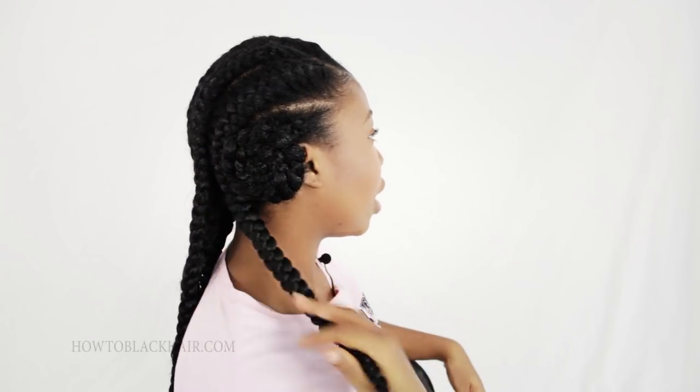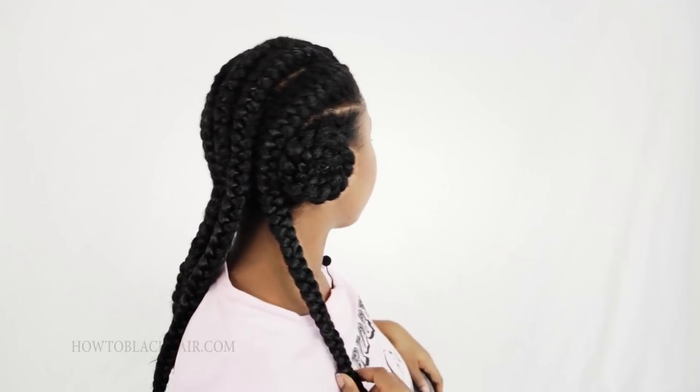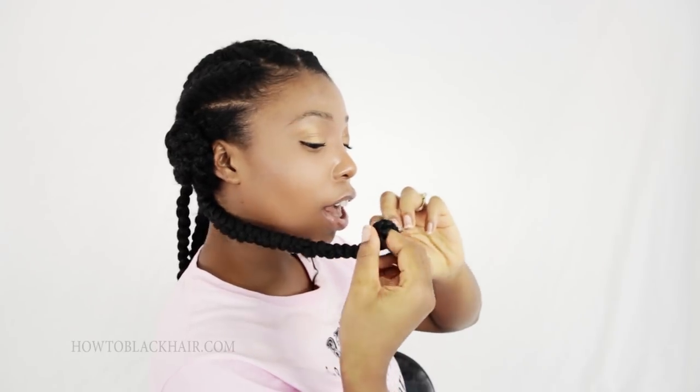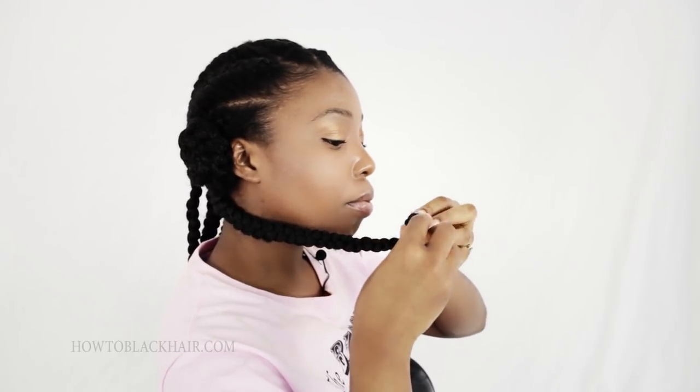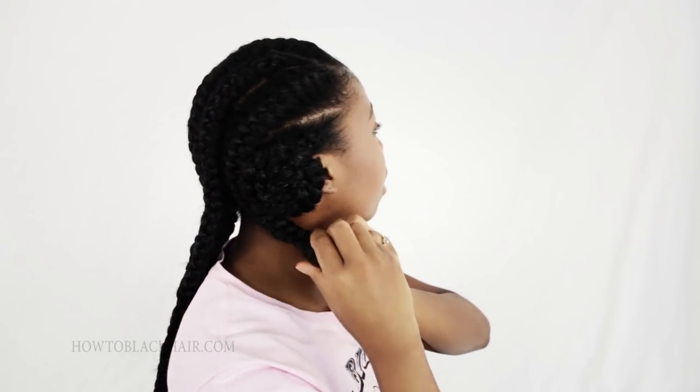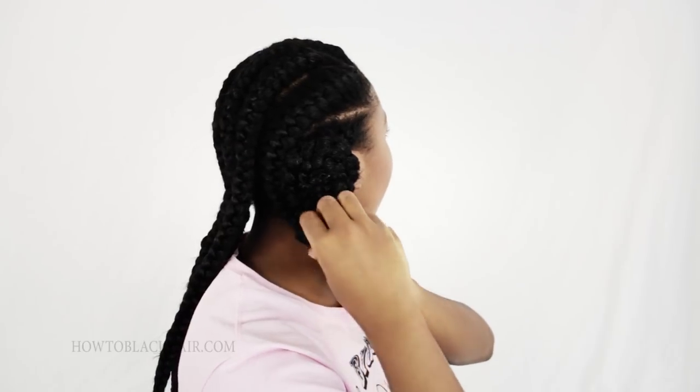I'm going to move on to the second braid here. I'm going to grab the bottom of the braid, wrap it around my fingers twice, then pull the end through the opening of the braid to create a little knot. Take the tail end, lie it flat against the braid, and then continue to roll the knot against the braid itself. Making sure it's very flat, roll it all the way up the length of your braid. Then find a spot to position it and pin it in place.